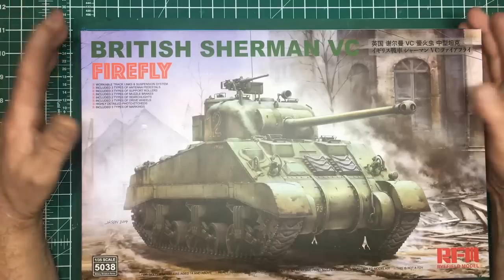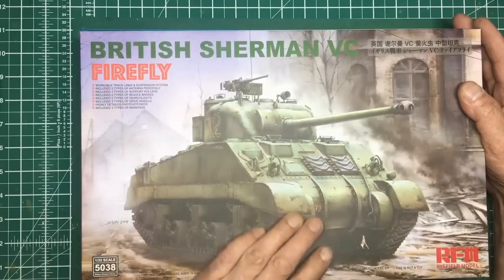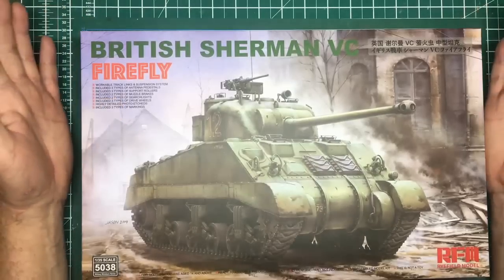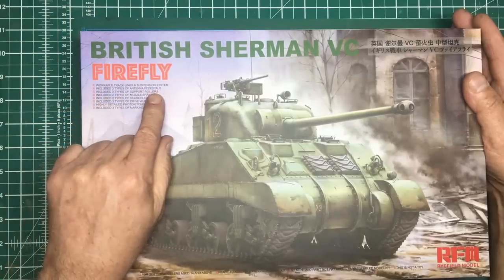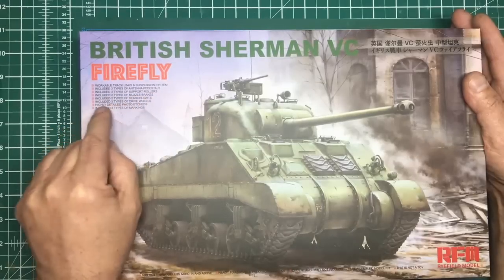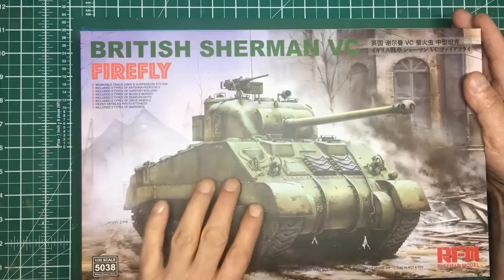A lot of the British military modeling enthusiasts absolutely love this tank. In the box - and this is actually the one on the front - this is the tank that actually took out Wittmann's Tiger. I looked on the Antics website and they've got these in stock for £46.99. From reviews online it looks like a beautiful kit: it has workable track links and suspension system, three types of antenna pedestals, three types of support rollers, two types of muzzle brakes, two types of searchlights, three types of drive wheels.